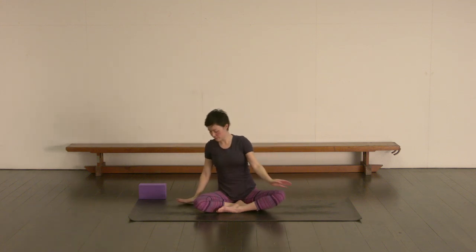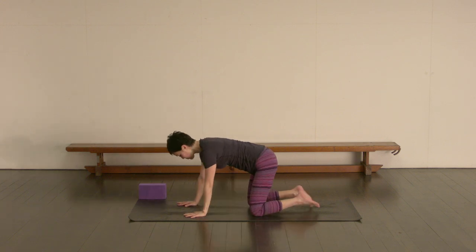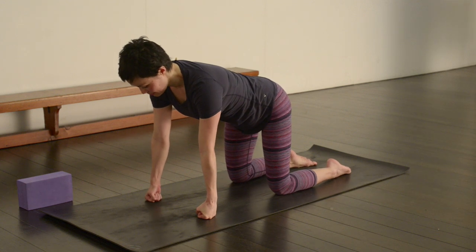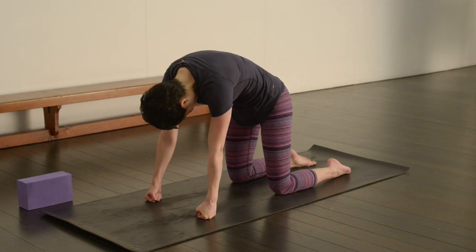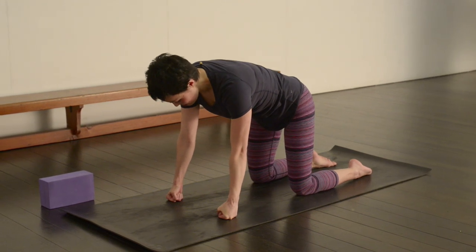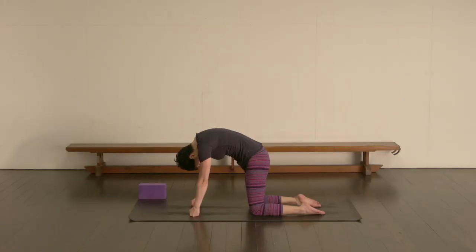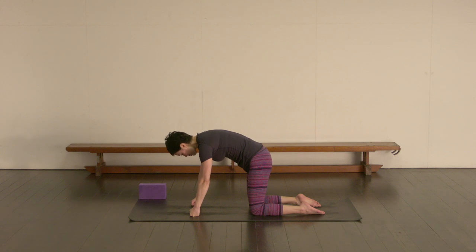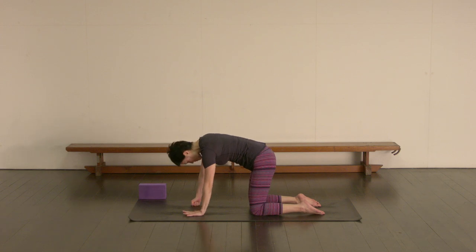Let's exhale and release that, coming over onto all fours. Knees underneath the hips, but let's make fists with the hands so you're pressing down through the fists. Neutral spine. Take an inhale, and then exhale press the middle part of the back up towards the ceiling as you tuck the chin in — don't arch the spine. Inhale neutral, exhale press the middle part of the back up. We're going to hold it here, trying to get into the part of the back between the scapulae which gets quite tight and affects the shoulders.